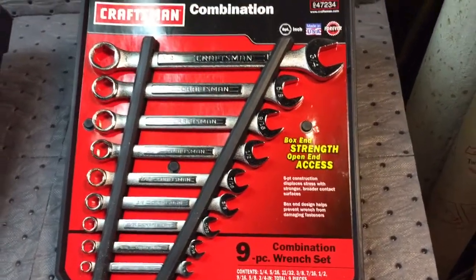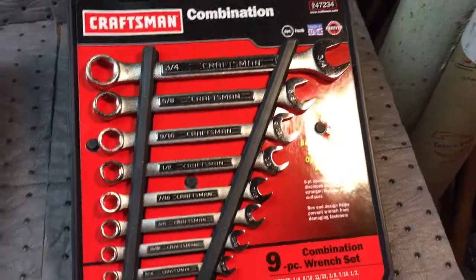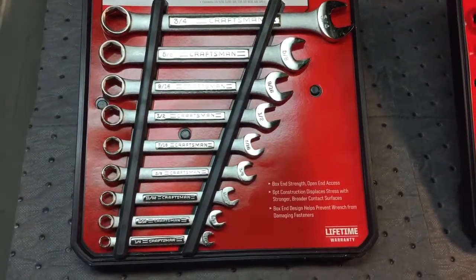Picked it up, very happy. But then I was on eBay and I saw the same set for $15 — half price. I said, wow, half price. I can't pass that up, so I bought it for half price.